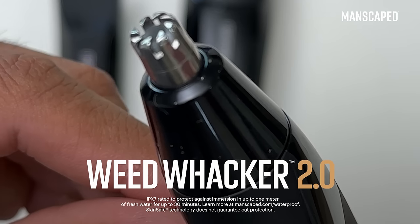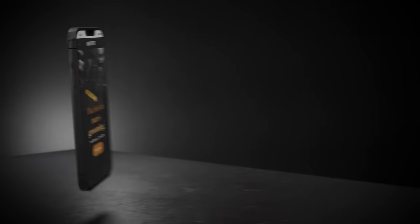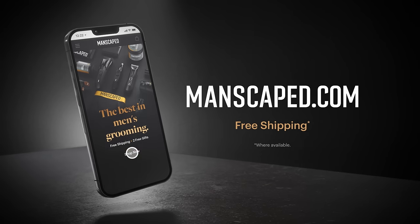And for the finishing touches, we have the Weed Whacker 2.0. It's perfect for those pesky nose and ear hairs. Get the right tools for the job. Shop Manscaped.com.